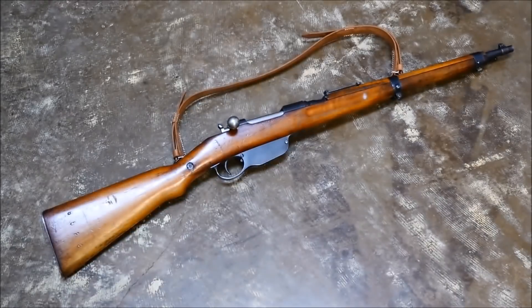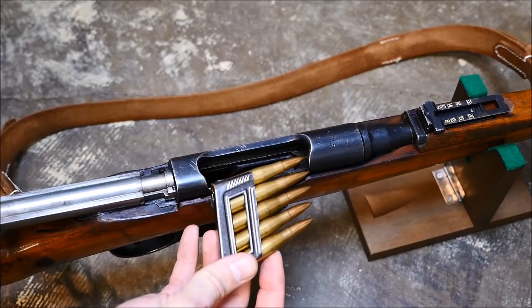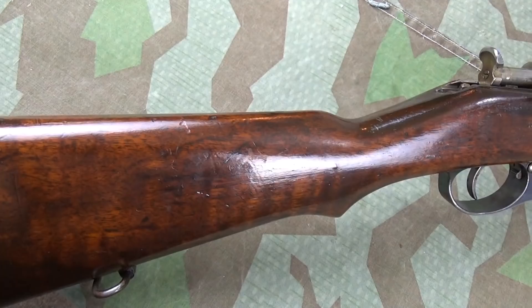Previously on TFB TV, Alex took a look at an Austrian M95-30 short rifle, showed you how it worked and took it out for a bit of a run and gun. Now on TFB TV, I'm Mike and this is its predecessor, the original M1895 straight pull long rifle.